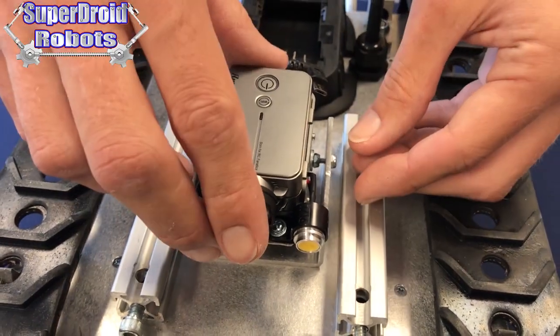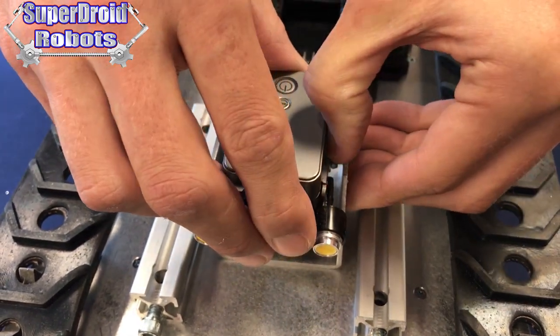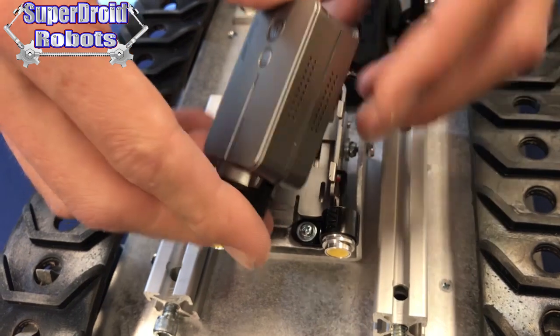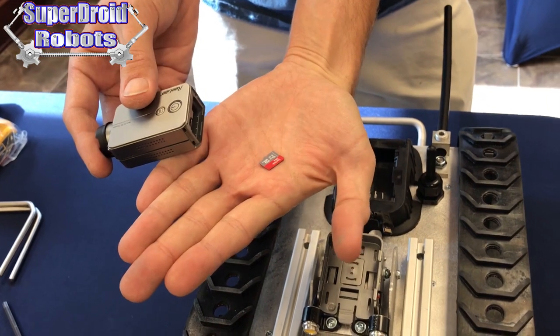To remove the camera, simply pull the case away from the camera sides. There are two little tabs — ease them out of the slot that runs down the side of the camera, and then twist the camera up and away. You can then turn the camera over and shake the SD card back out.